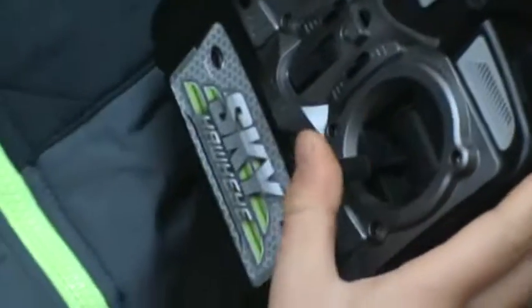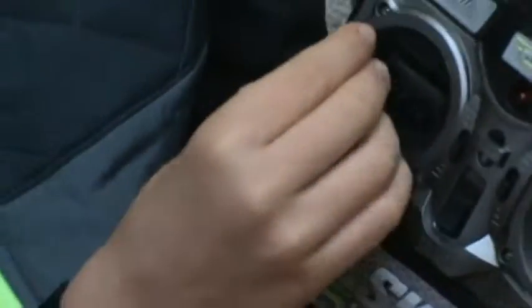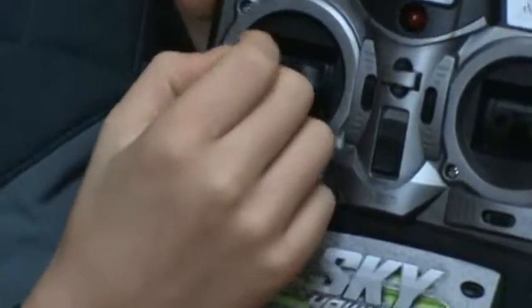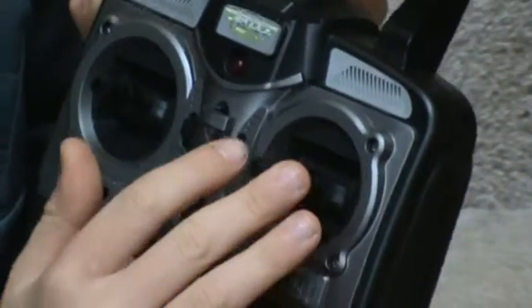So if you want to go straight, press up. You want to go backwards, press down. You want to go sideways, press this way. But this makes it go up and down. This makes it turn the drone. Be sure to balance it out if you're adrift, or you could just use those side to side.